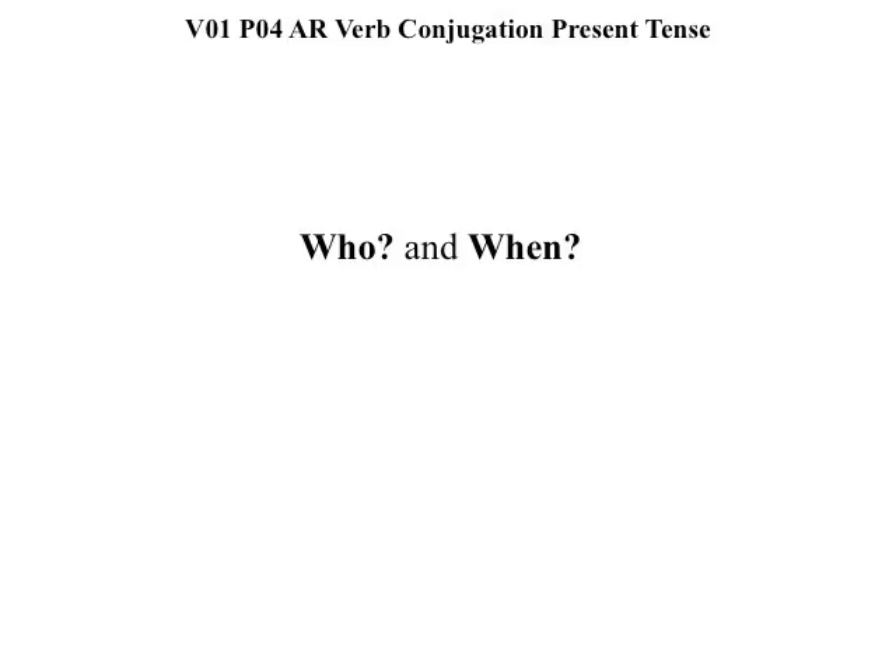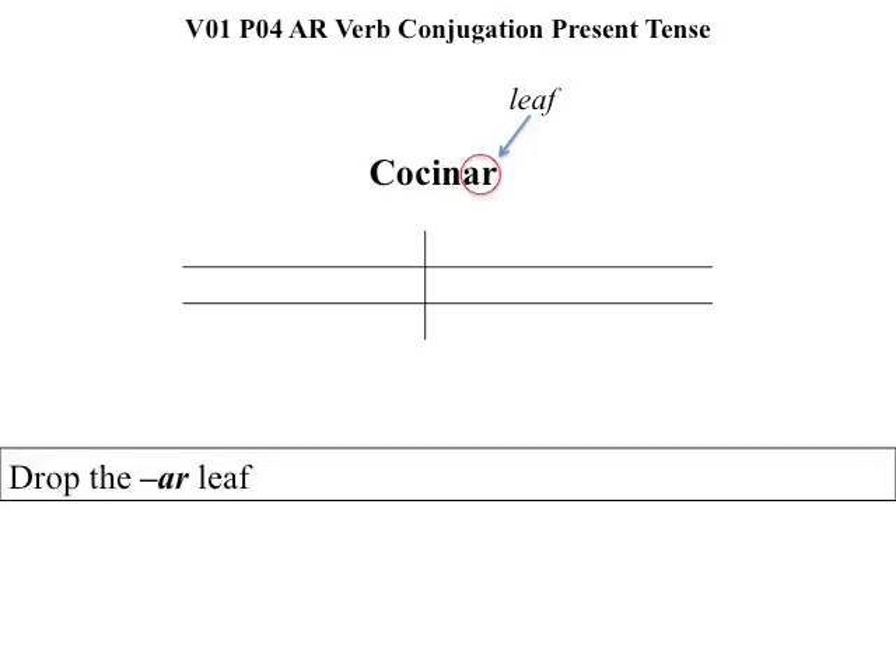But it doesn't tell us who cooks or when cooking occurs. For that reason, we conjugate — meaning we remove the AR, ER, or IR ending and add the who or when.